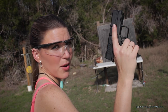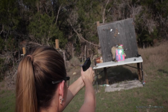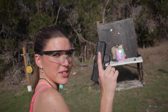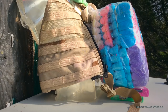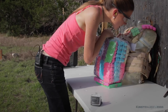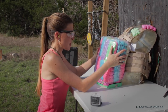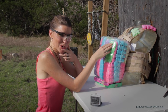Now we got a 9mm with hollow points as well — we're going to do the same thing. Now the unprotected side, let's see if there's a difference. Again, it went through the peeps, but I think the peeps slowed it down. There might be something to these little peeps.